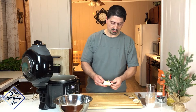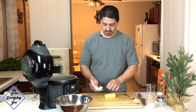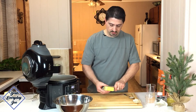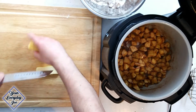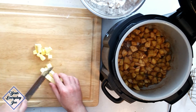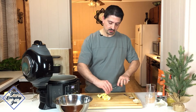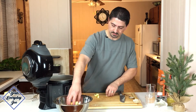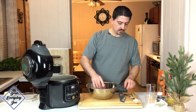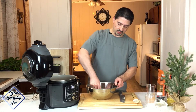I'm using Kerrygold butter here. Okay, so now we're going to get this into the granola mix, and we're just going to toss it up, break it up, get it all working in here.